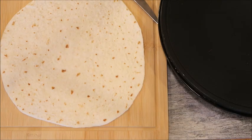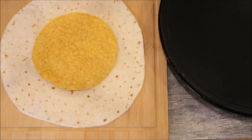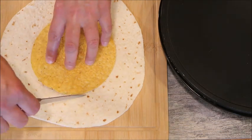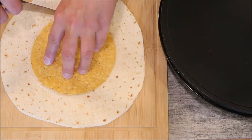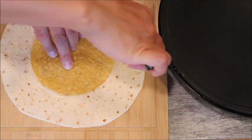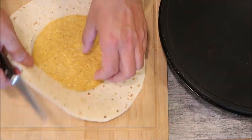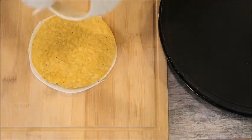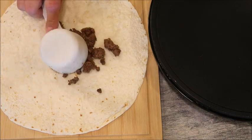Now we're going to put the Crunch Wrap together. Take a flour tortilla and also take a tostada and put it in the center. What we want to do is cut out a circle the size of that — it doesn't have to be perfect. Then this piece can be put aside; you can use that for the next one. I'm going to take some of the meat and put it in the bottom.